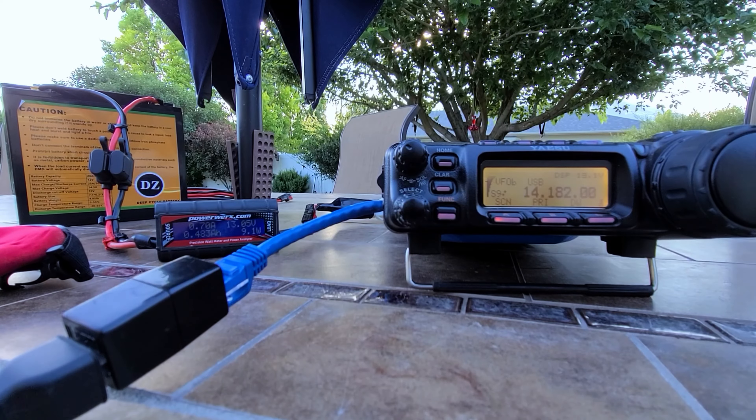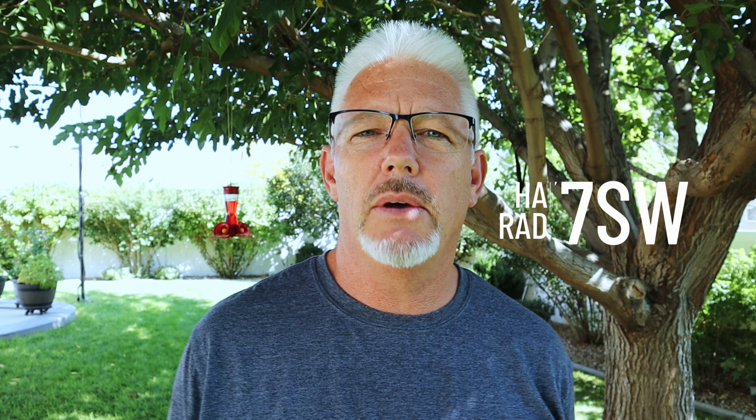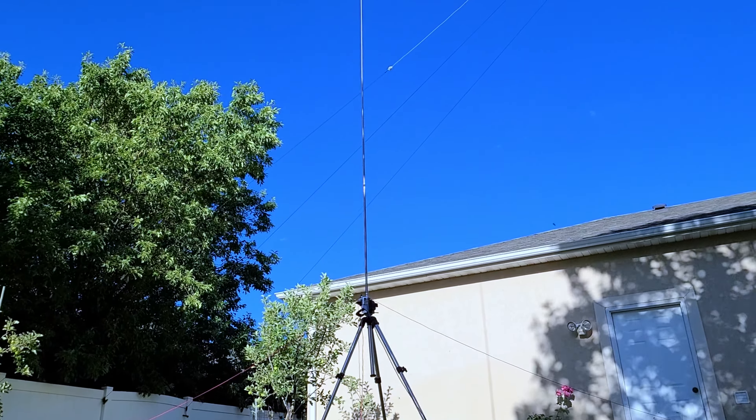If you need yet another reason to put up an HF vertical antenna, in this video I'm going to give it to you. Welcome back to the channel, my name is Kevin K7SW, and today I'm going to talk about the vertical antenna for those who might be in a compromised place like an HOA or somewhere that is not antenna friendly. This is just another one that might help convince you that you can make one and do this for yourself.